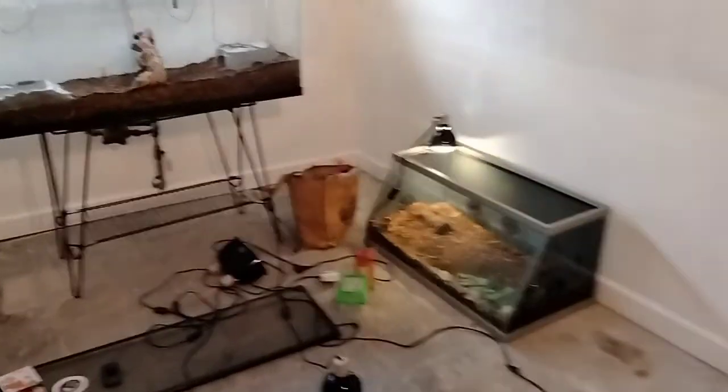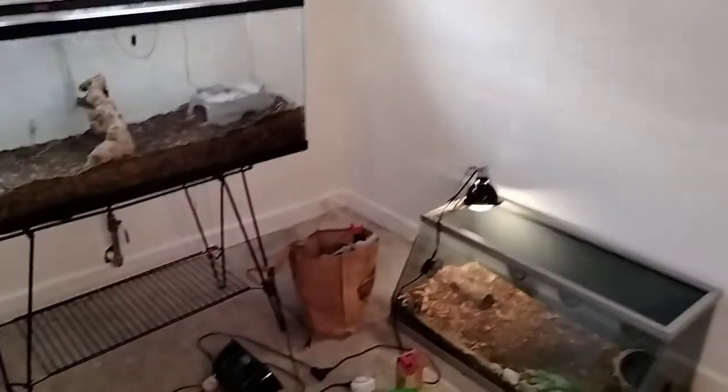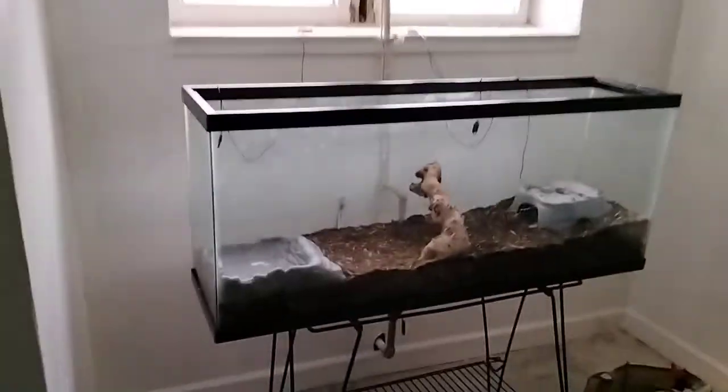Okay gang, let's go. This is the family gang and today we got a new setup. We got a 125-gallon tank for gang and we're setting that up today for him.